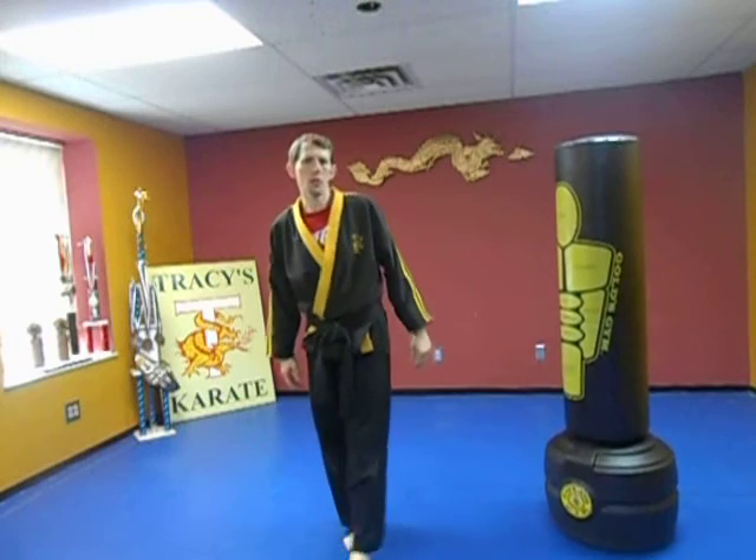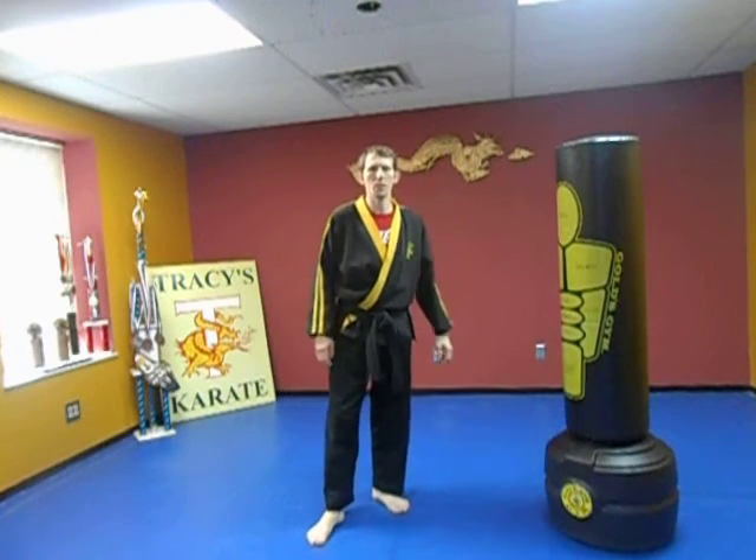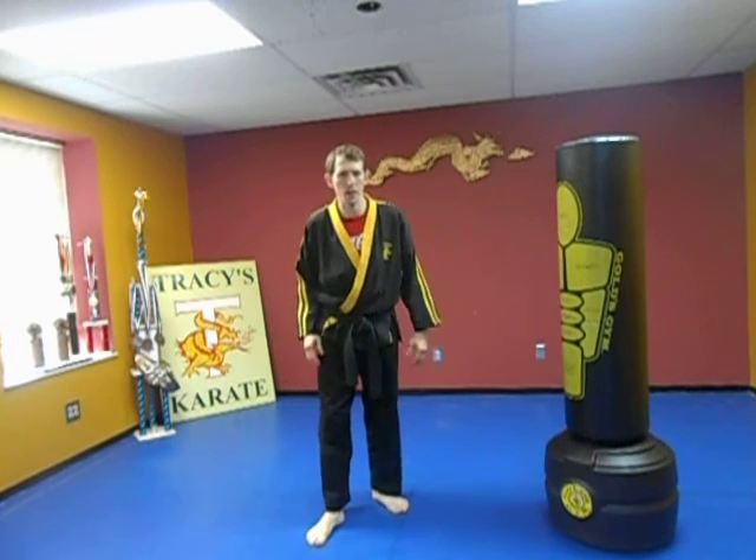Hey, how are you guys doing? Welcome to Championship Sparring Lesson 2. My name is Sensei Roger. I'm here from The Grinds Factor.